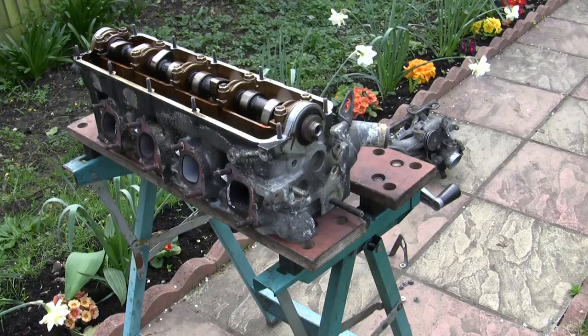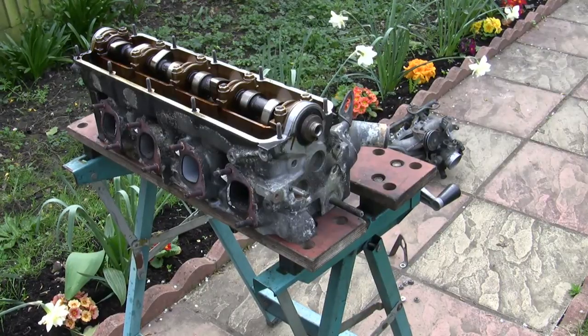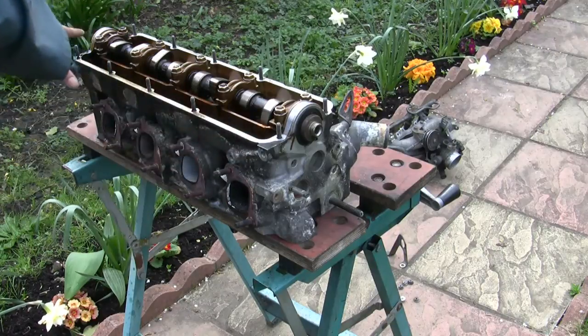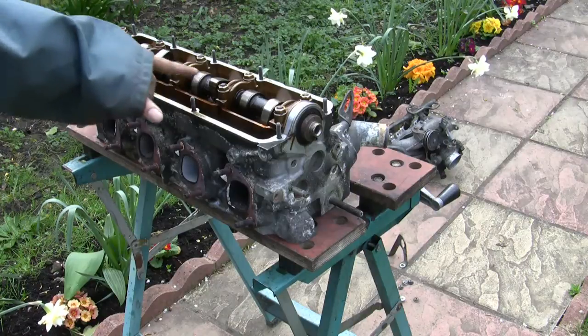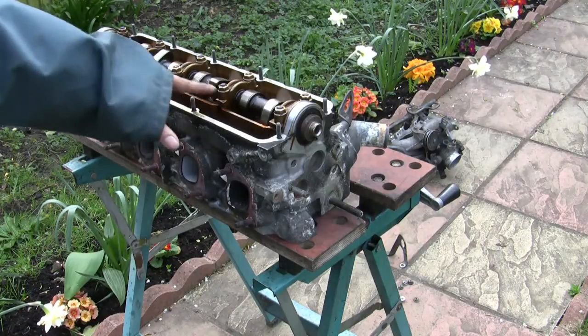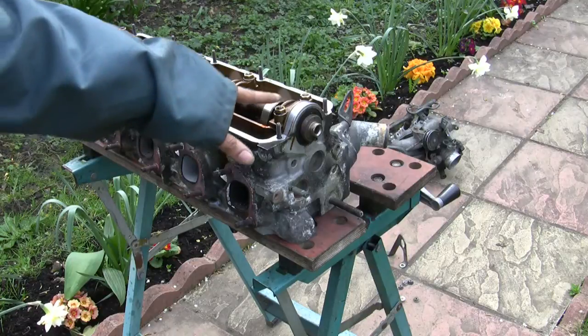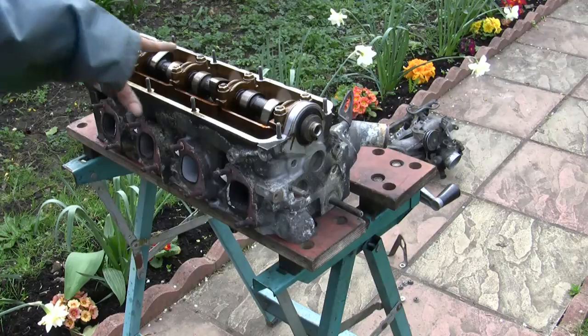Luckily enough most of the others wound off quite easily and I didn't have to heat all of them, otherwise it would have taken me ages. Now the next stage is to take the camshaft off. Because these are held in place and it's sprung against the valve springs, whichever ones they're in contact with, you need to be careful and take the tension off evenly so that you avoid putting extra stress on there.